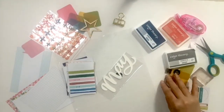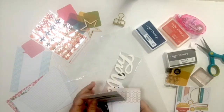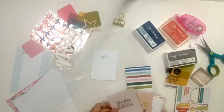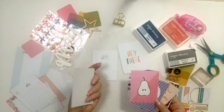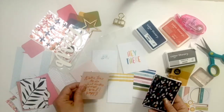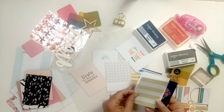Hi everyone, it's Marie Laudermoser and I'm here today making a documenter spread using the May Alfresco documenter kit. I'd already made two documenter spreads using this kit, so my goal today was to actually try to use up the remnants of my kit. I didn't quite succeed — I still have a lot of things left over, a lot of cards and embellishments — but I got a good start on it.